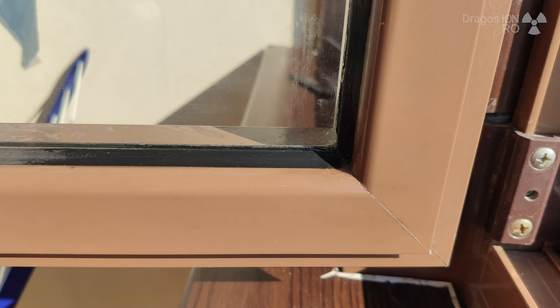As you can see here, I didn't do it perfectly, but it's much better than just spreading it with your finger and making a mess. Especially on the glass — if you put silicone on the glass it's very difficult to remove it. So the masking tape is a great option to seal your aluminum windows.